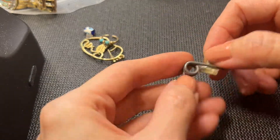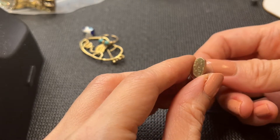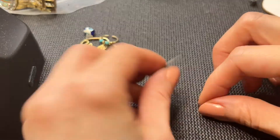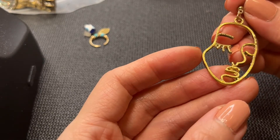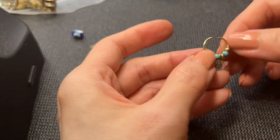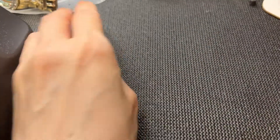We have this earring — really pretty gold tone. We have this Kendra Scott earring with a lot of wear — not sure if it can be salvaged. Then we have what I think is a space earring in gold tone with a little bit of wear. Not sure what this last piece is.